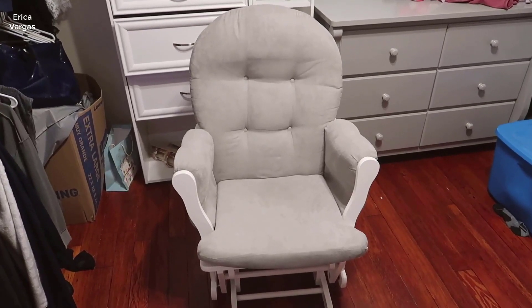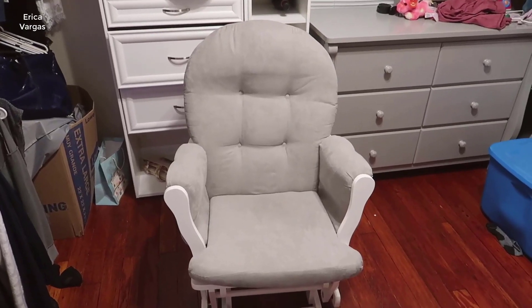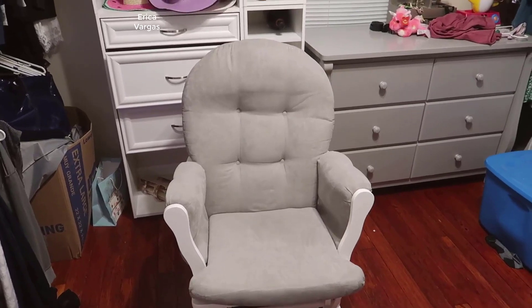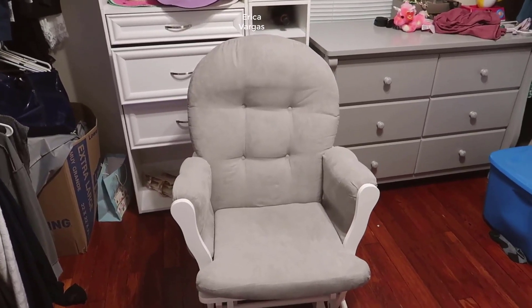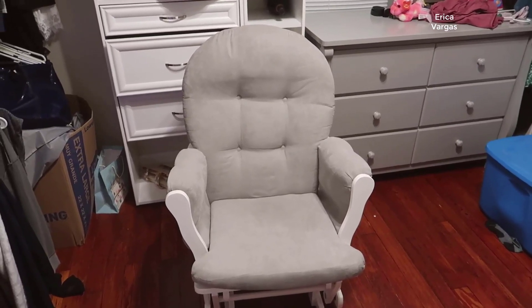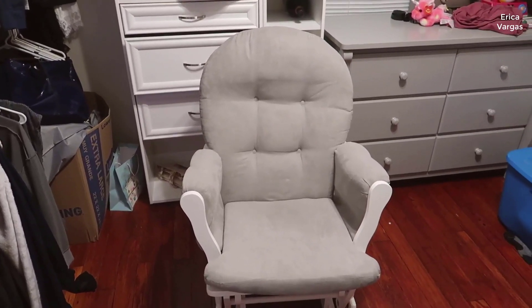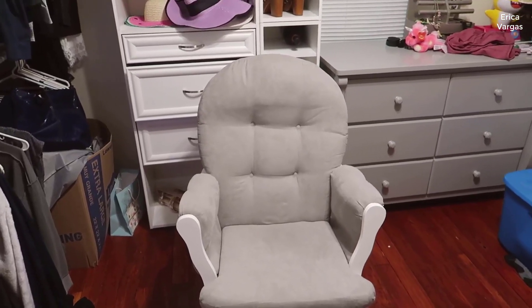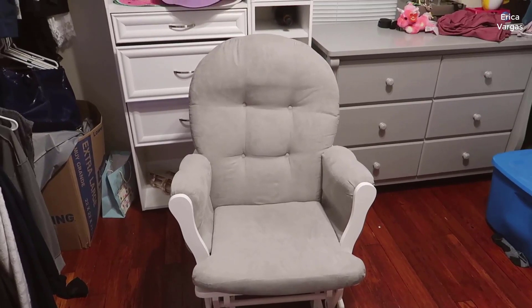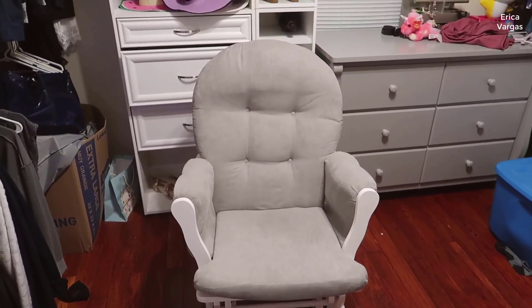Today I want to talk about the Windsor baby rocking chair. This is a chair that we bought before our baby was born. We decided to put this in the corner of her room — we recently moved into a new home so we've kind of just been leaving it in the center here. I wanted to do a bit of a video review to share my thoughts and give you some experience now that our baby is a little over a year old.